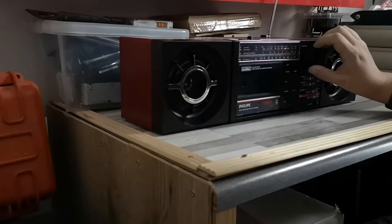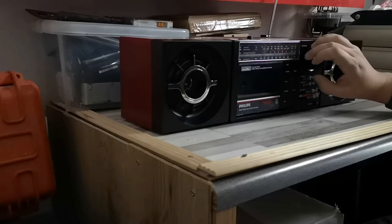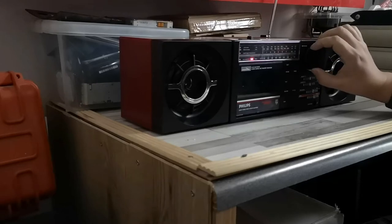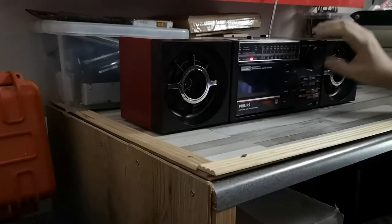So let's see what we've got on the FM. I think it's finding it quite hard to get a stereo signal.